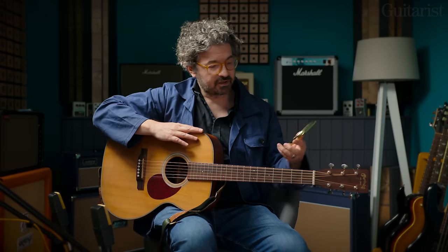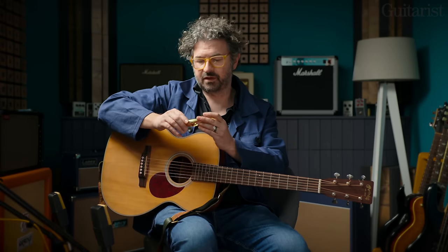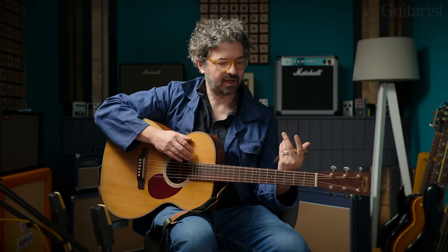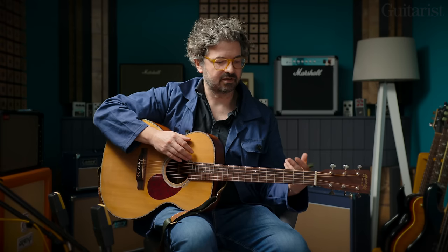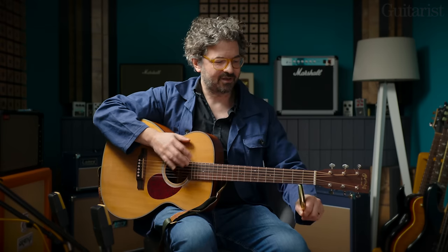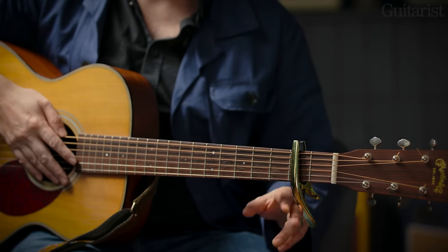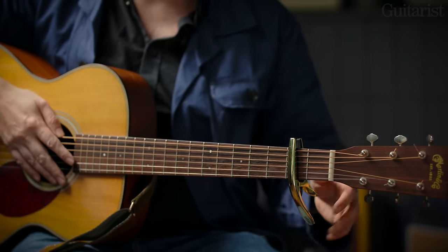The only thing I'll say about capos with a lever sticking out the side is they can impede the movement of your hand down towards what is effectively where the nut would be — you've kind of put a capo there instead — and sometimes the one with a big handle can be a bit restrictive.